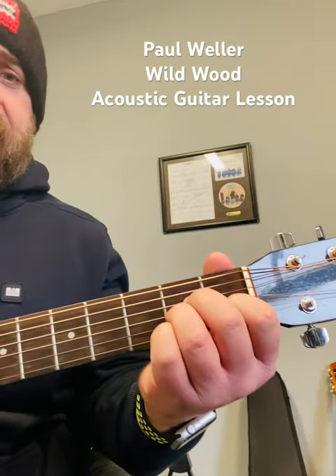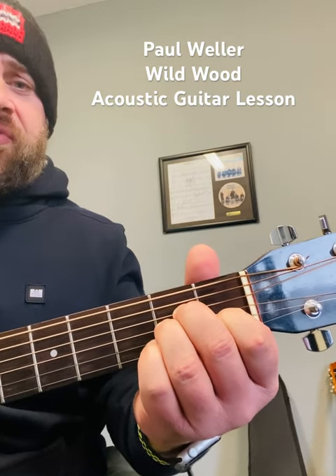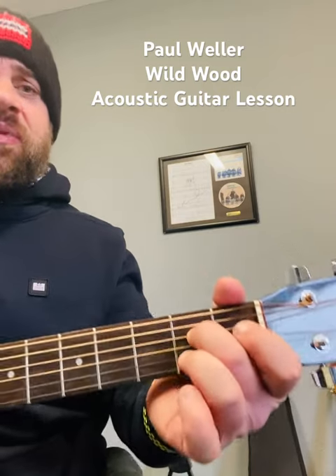The first chord is an A minor. The second chord is an E minor slash A — just take your fingers 1 and 3 off, keeping the second finger where it is on the second fret on the D string. That's your second chord.